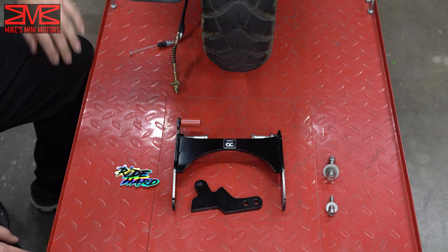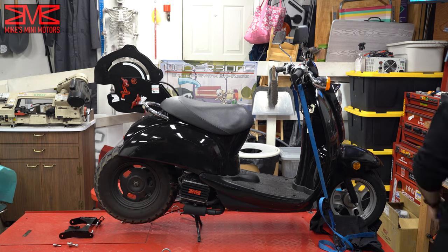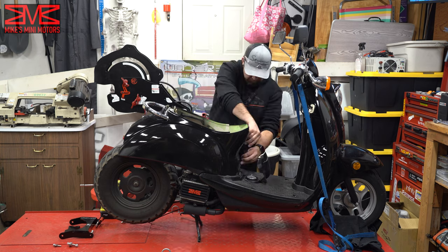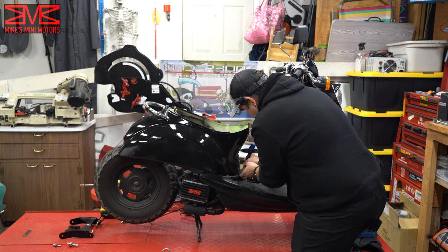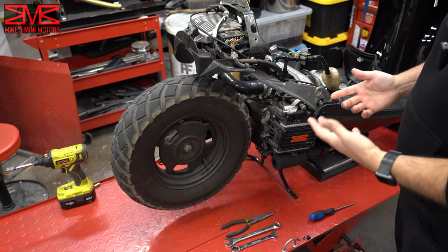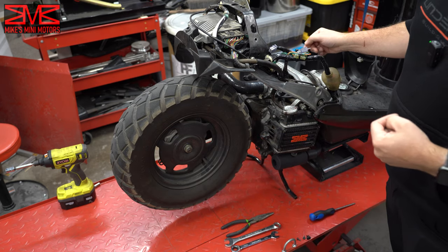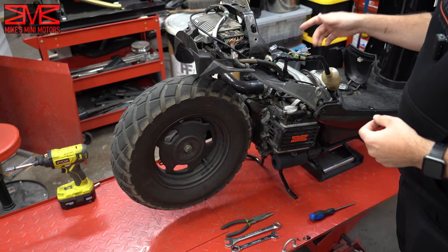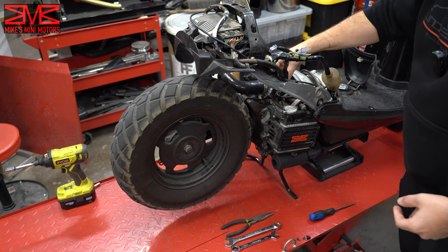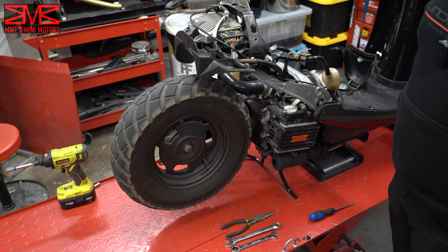Now I've got to get these rear plastics off this thing. I'm going to do that real quick in the hyperlapse and then we'll get this motor pulled. The first thing we're going to have to do to get the stretch kit installed is get the GY6 engine unbolted from the frame and slid out of the way so we can get the bracket mounted. To do that I'm going to have to unhook the electrical connections to the engine, the motor mounts, remove the shock, coolant overflow, and then just other miscellaneous stuff. I'll do that real quick on the hyperlapse.